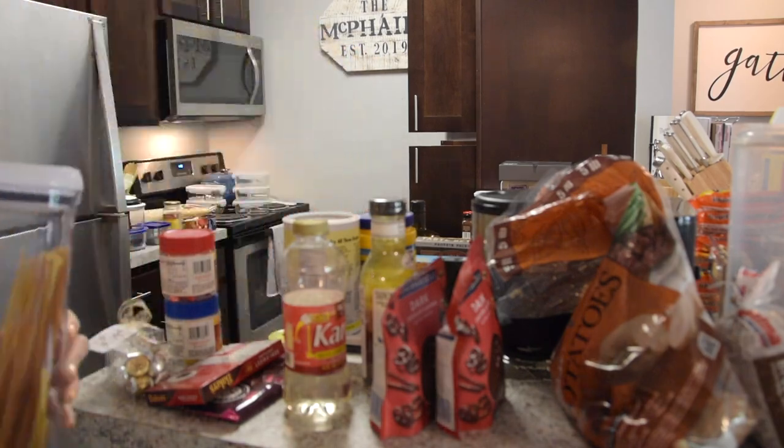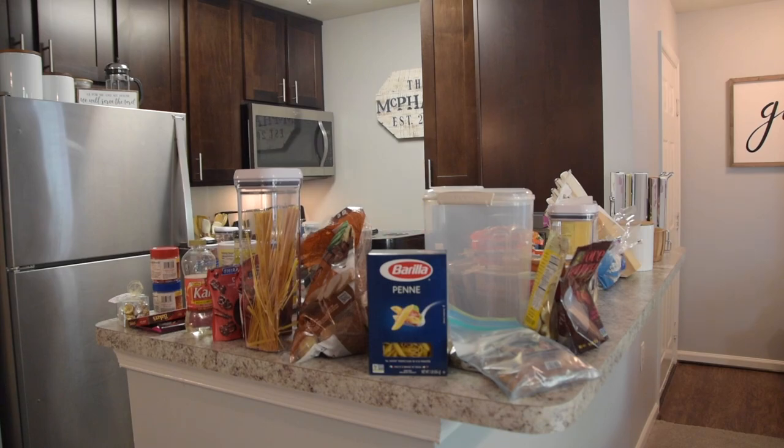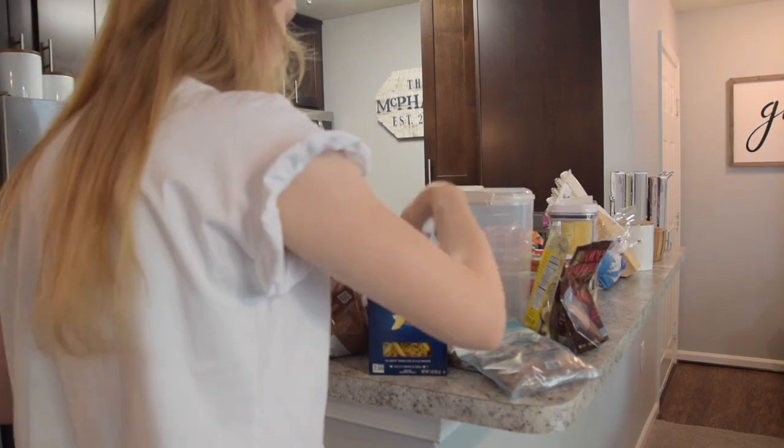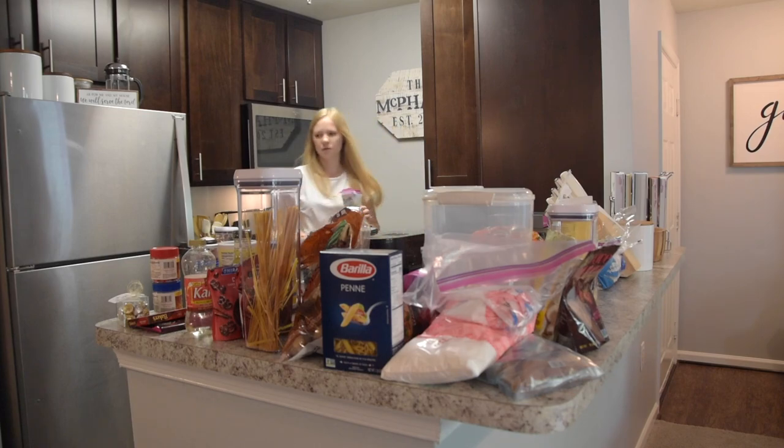At this point in the process it seemed like emptying my pantry would never be over — it seemed like there was always going to be one more thing at the bottom or the back of a shelf. So I was very happy when this was finally all wrapped up and finished.